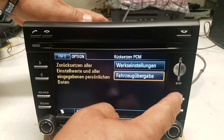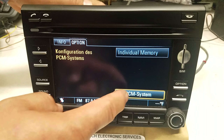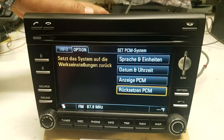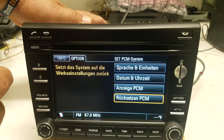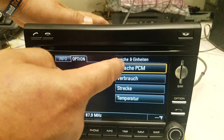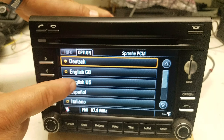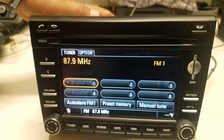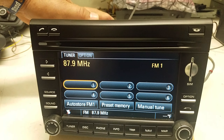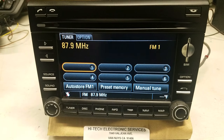To change the language, push the option button, then touch 'Set PCM System'. On the first option, select the language setting, then choose 'Reset PCM' and it gives you the option for English US. Then push the tuner button to go back to normal mode.